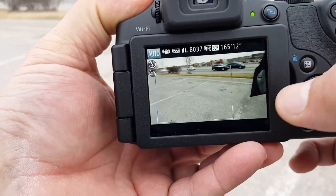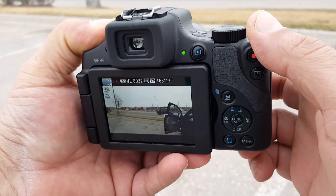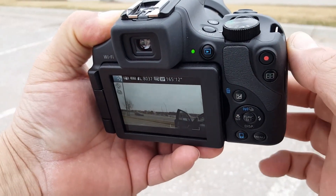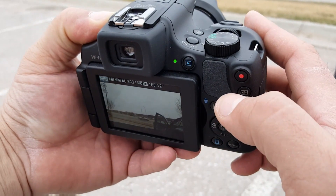As you guys can see, as I'm moving, the camera is showing the autofocus. That's one of the things I really like about this camera. The autofocus on this camera is absolutely amazing — I have never been in a situation where the camera is not focusing.